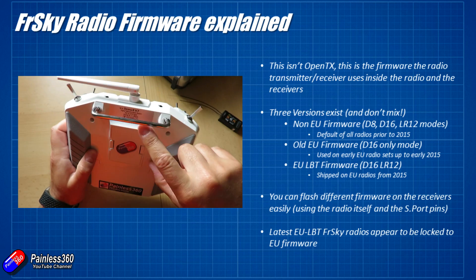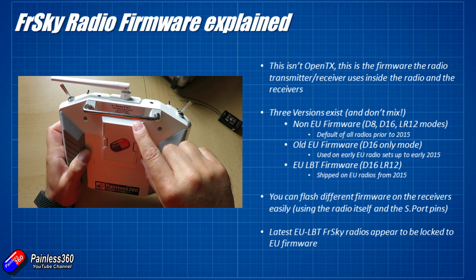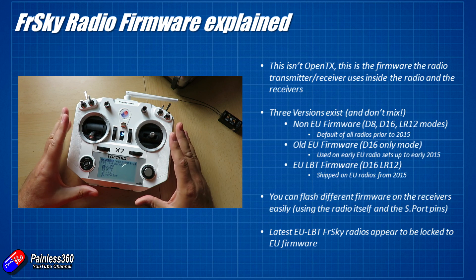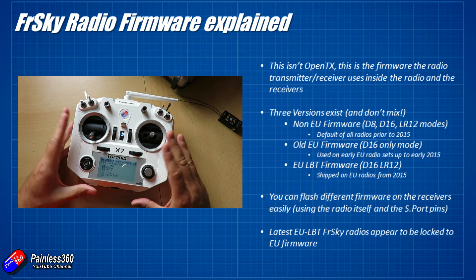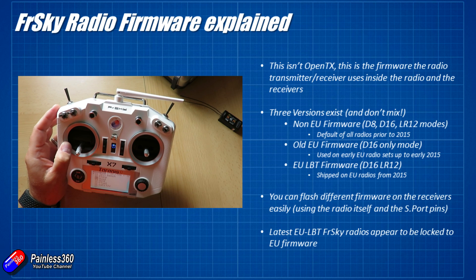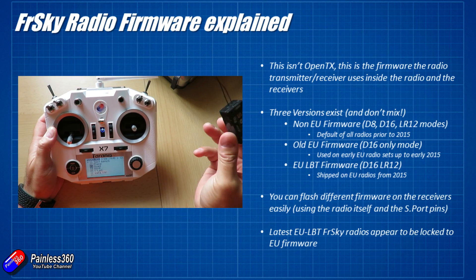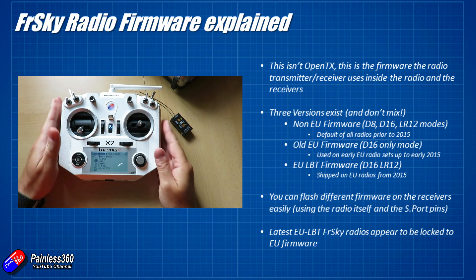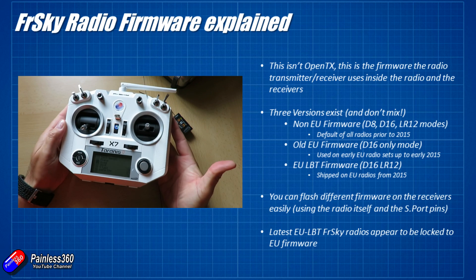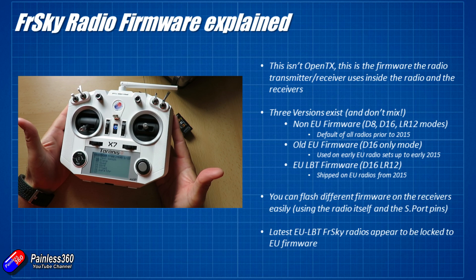The other firmware that you don't really get to play with on a day-to-day basis is actually running on the electronics hidden away inside the radio. Inside the radios there's something called the XJT module — you'll read that in some of the forums. The XJT module is just the electronics on a little board that take the signals from the radio, encode those, and put them up through the antenna out to the receiver. It's also the bit that receives telemetry coming back from an X-series receiver so you can display it on screen and set up your alarms.